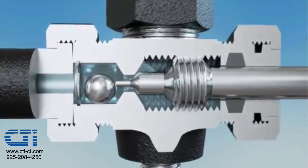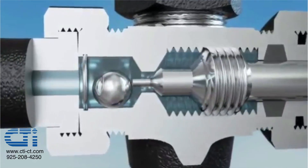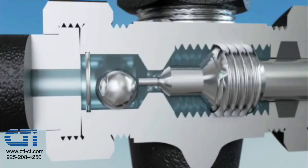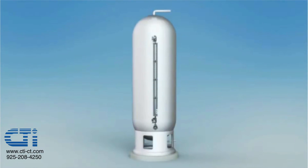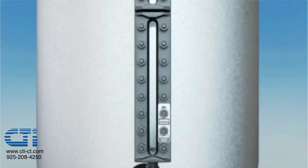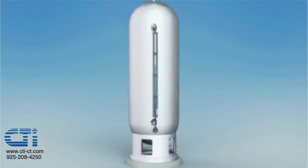Notice how only slightly opening the valve keeps the stem tip in contact with the ball check. The importance of this will be explained shortly. Liquid will continue flowing into the gauge until the gauge level equalizes with the vessel level.